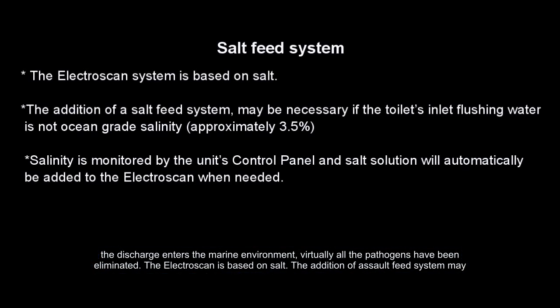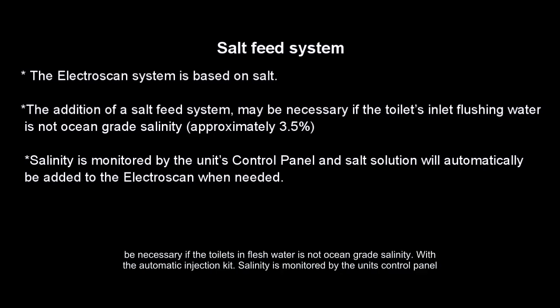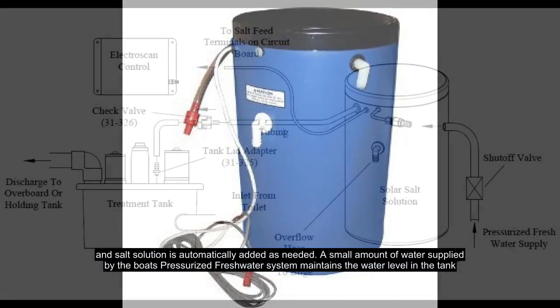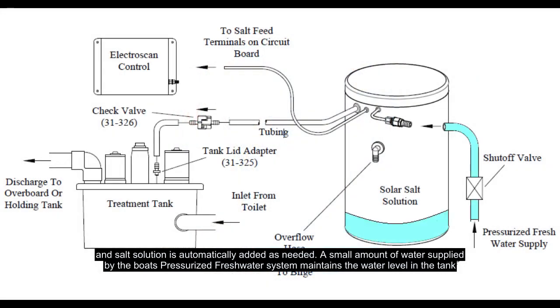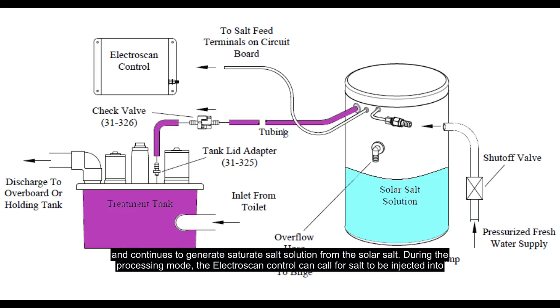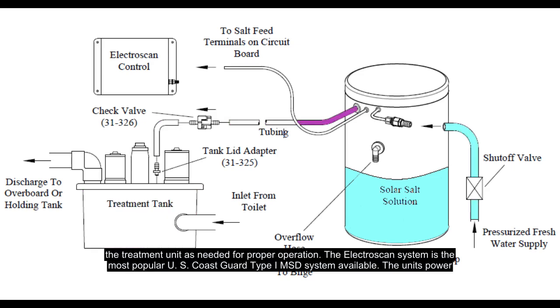The ElectroScan is based on salt. The addition of a salt feed system may be necessary if the toilet's inlet flush water is not ocean-grade salinity. With the automatic injection kit, salinity is monitored by the unit's control panel and salt solution is automatically added as needed. A small amount of water supplied by the boat's pressurized freshwater system maintains the water level in the tank and continues to generate saturated salt solution from the solar salt. During the processing mode, the ElectroScan control can call for salt to be injected into the treatment unit as needed for proper operation.